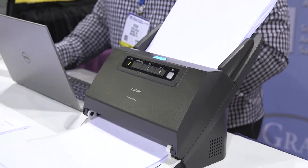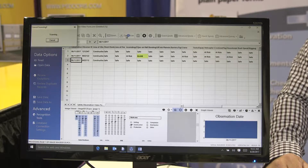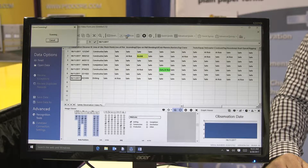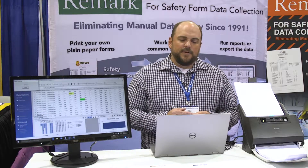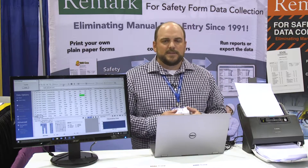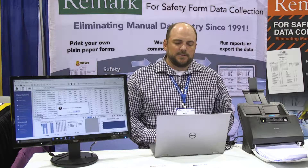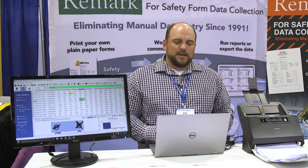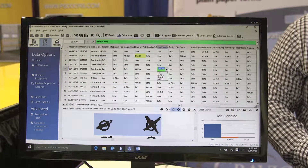As forms are processed through the scanner, you'll see the data show up on screen. You'll also see an image of your scanned form that you can use for review. The software will flag any exceptions such as blank or multiple responses — multiple responses are coded as green fields and blank responses as yellow. If I click here in the cell, you can see the data is actually linked to the scanned image. You can clean your data right on screen.